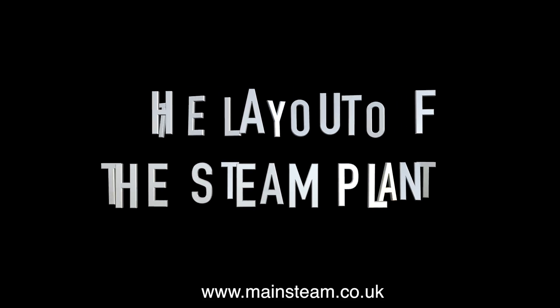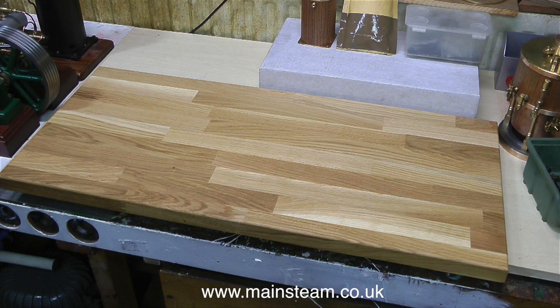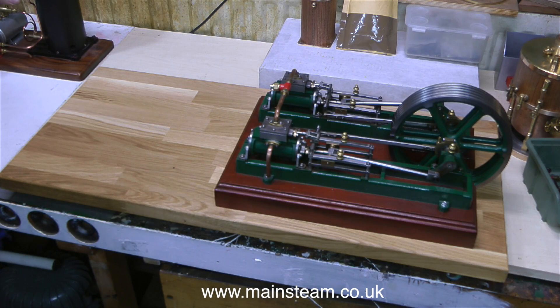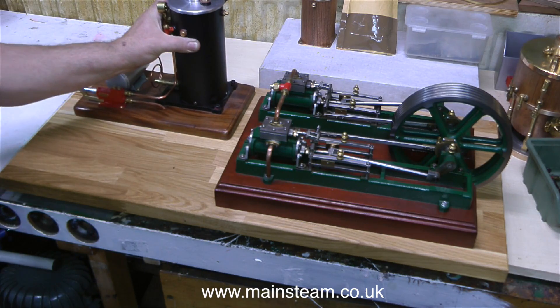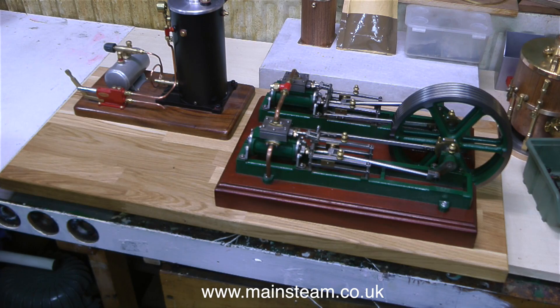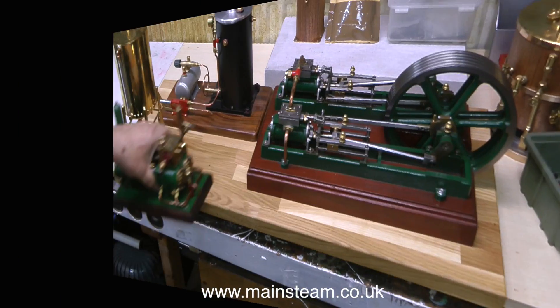The layout of the steam plant. When assembling a collection of components like this, it's really important to sit and think and plan ahead, and not just rush into the job without thinking. The owner has also supplied an excellent baseboard — it's very substantial and it's solid wood, not veneered. All I'm doing at the moment is putting the parts in place on this baseboard to see how they're going to fit.